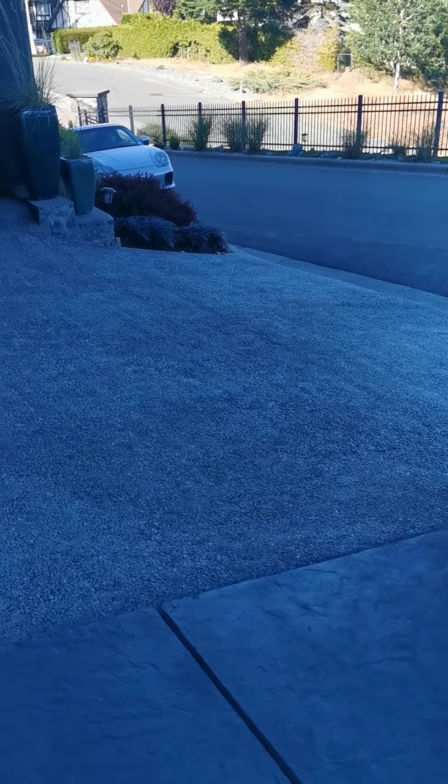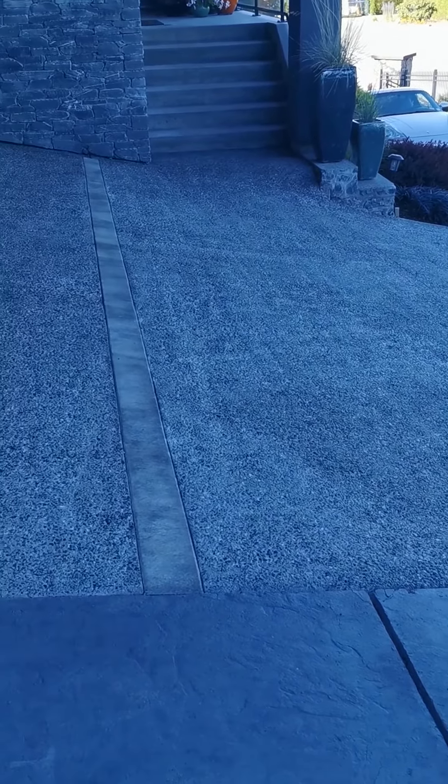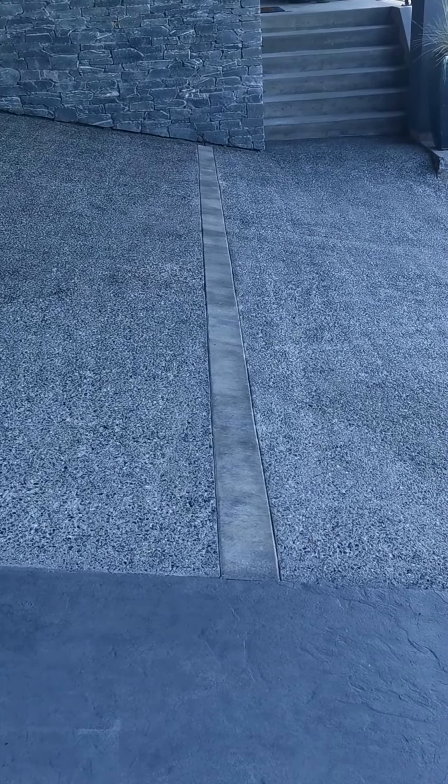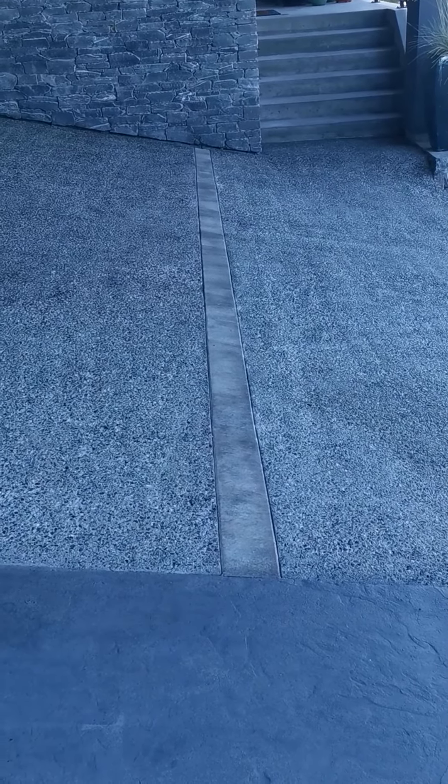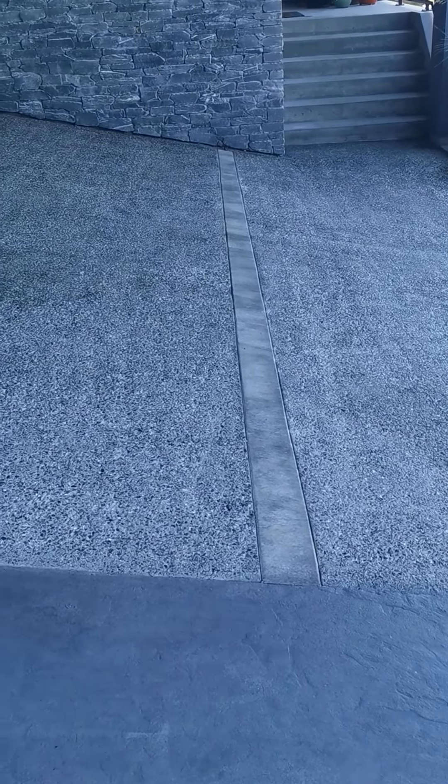We sandblasted it. The expansion cut that he put in was zigzag, so we cut it out and put a band border in. Thanks to my buddy Jordan Rich — he came in, sandblasted this and scabbled it so the exposed aggregate actually showed up.